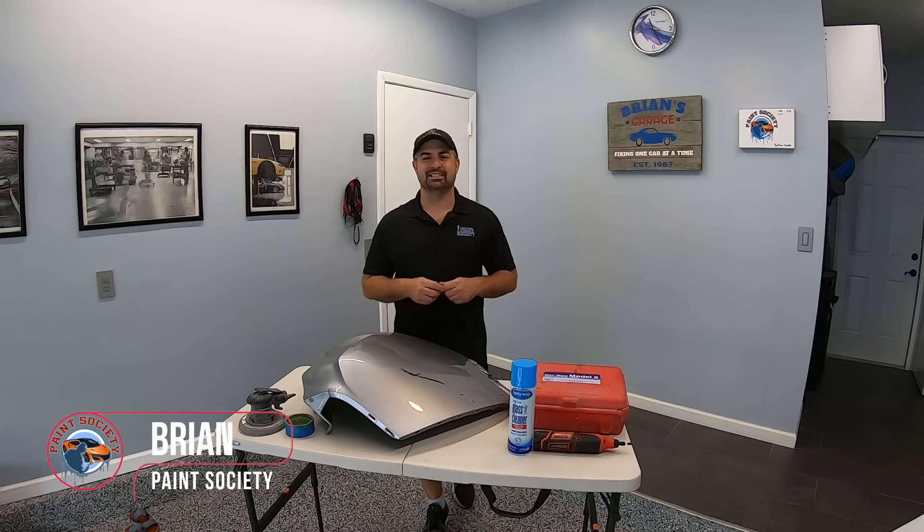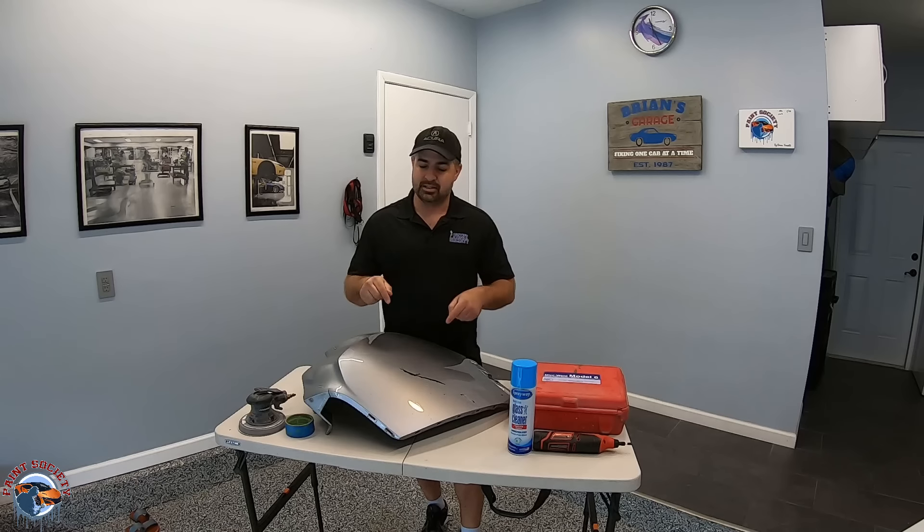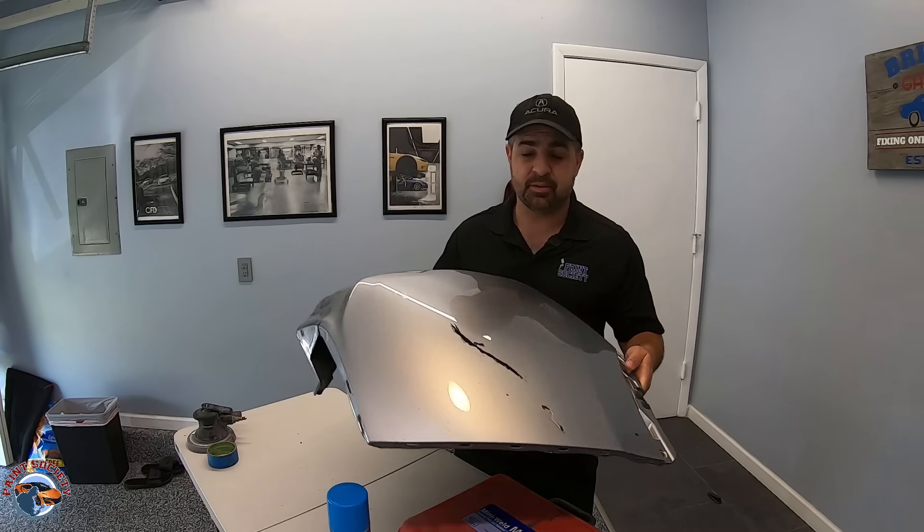What's going on everyone, and welcome back to another episode of Paint Society — the channel where the learning doesn't stop when the video ends. I want to welcome all my new subscribers and all my current subscribers, thank you for being a part and tuning in to this episode. We got a special one today.